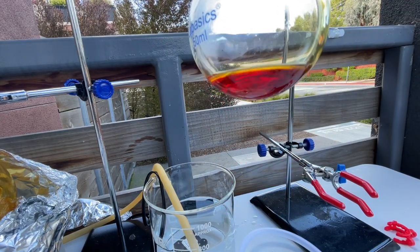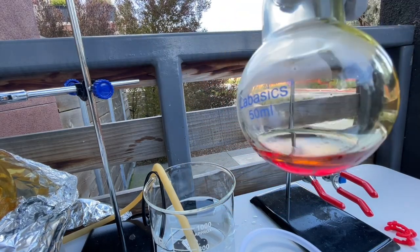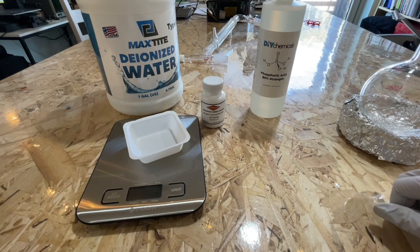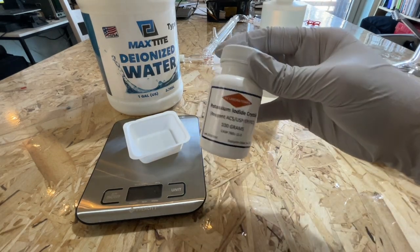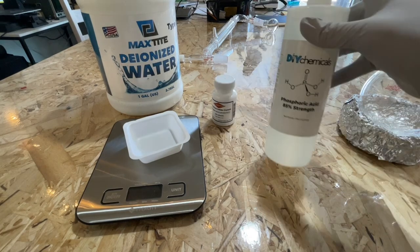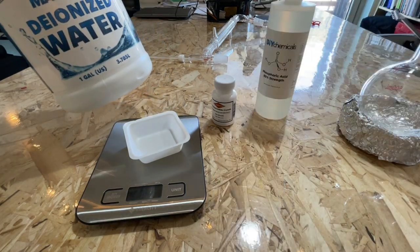In this video, I will be making hydroiodic acid that I will not be using for illicit purposes. To make the hydroiodic acid, I will be using potassium iodide, phosphoric acid, and deionized water.